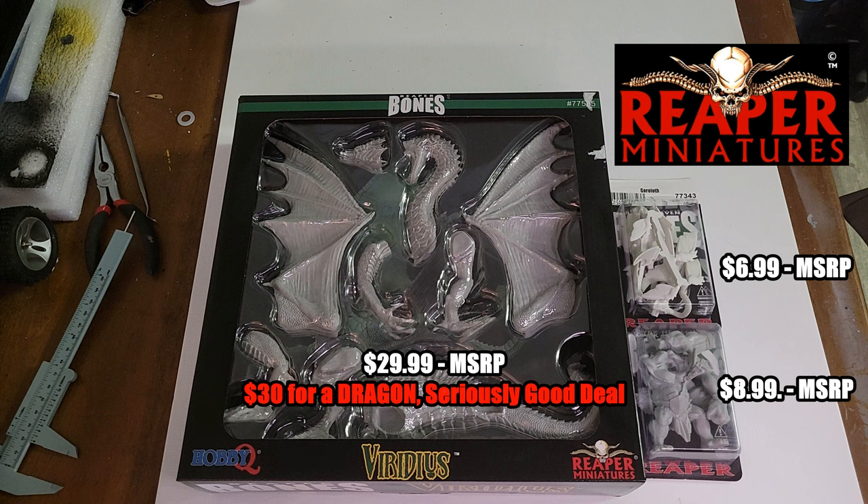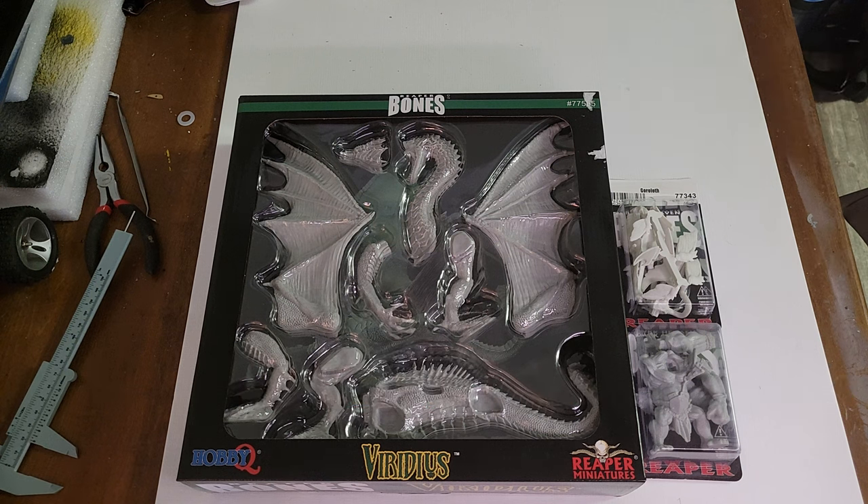The whole prep process takes 10–15 minutes per model, but it's something good to learn because as you're doing it you're examining all the little details you might not have seen before — it helps you come up with cool painting ideas. If you want to see my painting process, please comment and let me know.